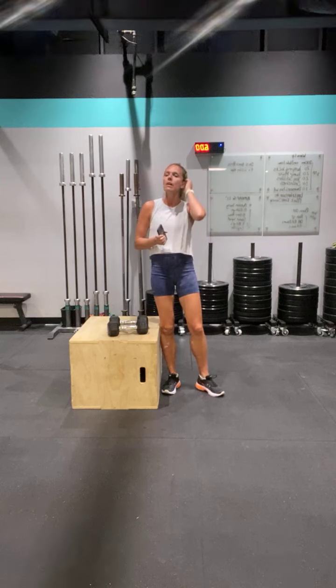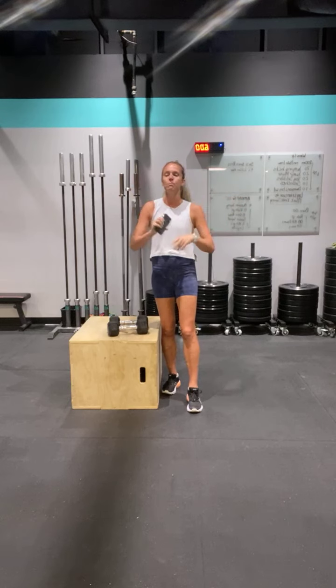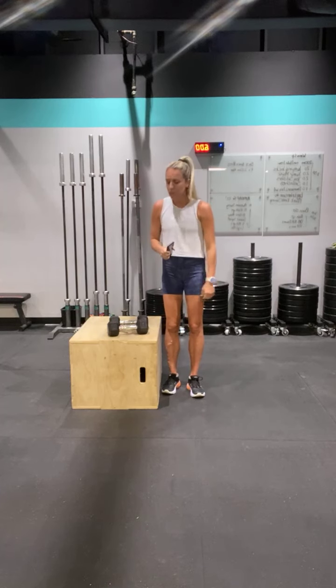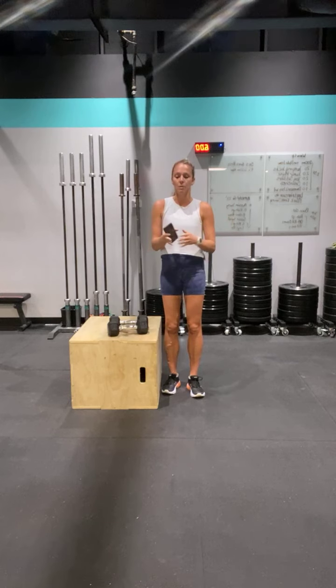So we're mixing it up. On my recordings you're going to have strength, power, cardio. It's going to make your muscles really get activated and not just go through the motions. Open your heart to what we're going to do the next eight weeks and it's going to be a blast.